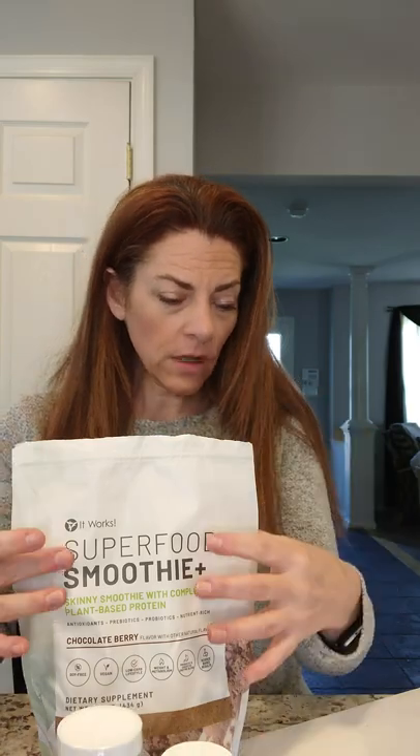There's also a package called Bye Bye Love Handles. That one has the skinny brew coffee, Thermofight X, and the slimming gummies together — plus the superfood smoothie — but not the cleanse. If your biggest issue is targeting your midsection, Thermofight X and the slimming gummies together are super powerful, and the coffee complements that really well.